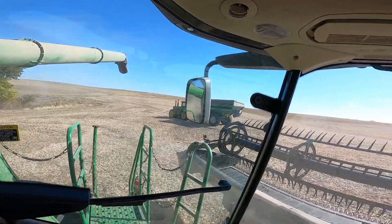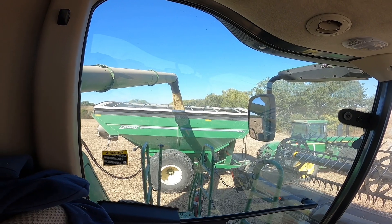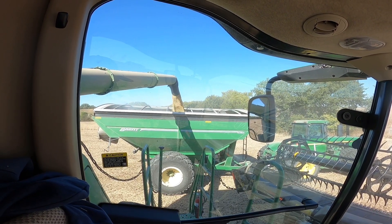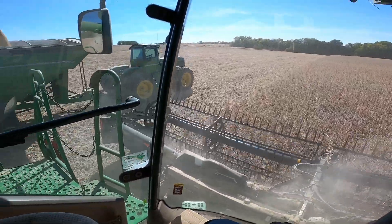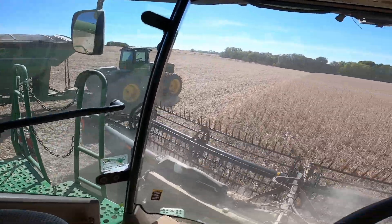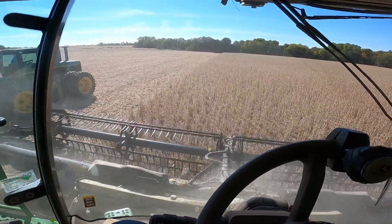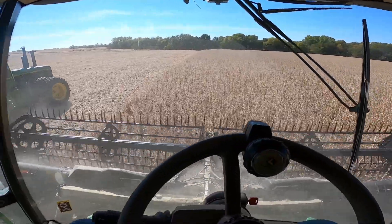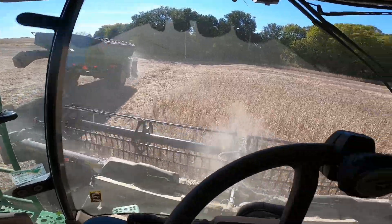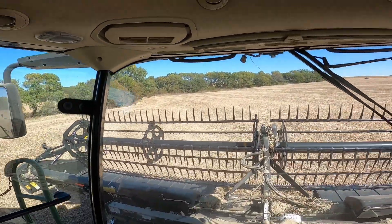Looks like it's that time again. Alright, here we're unloading on the go, dumping into dad. We're coming up on being done with this field and we'll be on that smaller field across the creek here in just a little bit. Just finish that up.